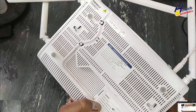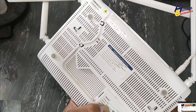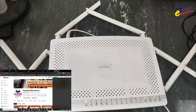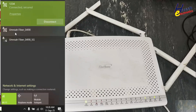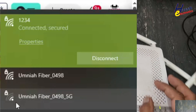Its model number is FiberHome Telecommunication AN5506-04. If I check on my laptop screen, the first signal 'Amnia Fiber 0498' is 2.4 GHz with full signal strength. But if we look at the 5G band, there is very poor signal — that means the router is making a problem.